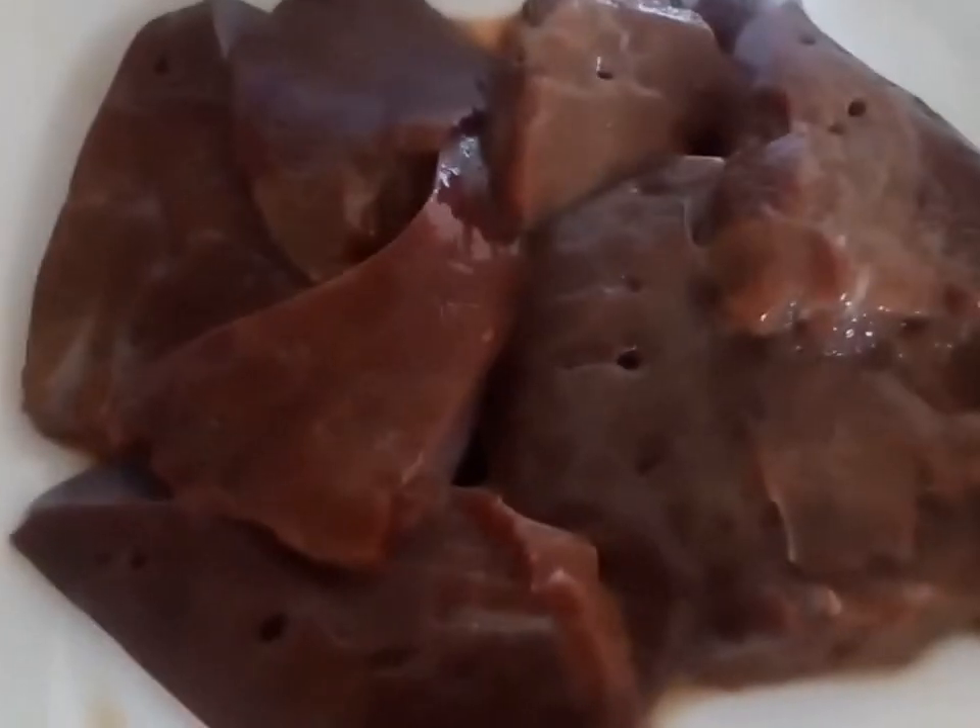Промываем печень и убираем всё лишнее. Печень готова к приготовлению. (We rinse the liver and remove everything unnecessary. The liver is ready for cooking.)